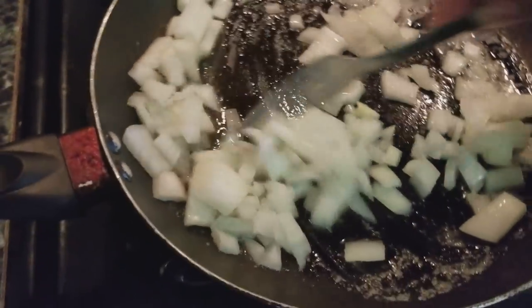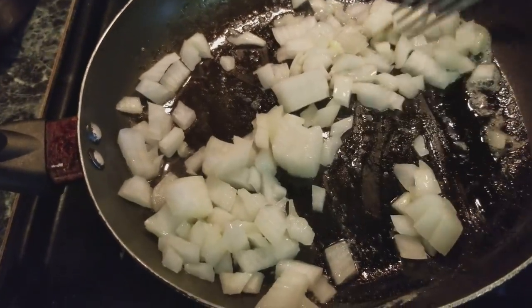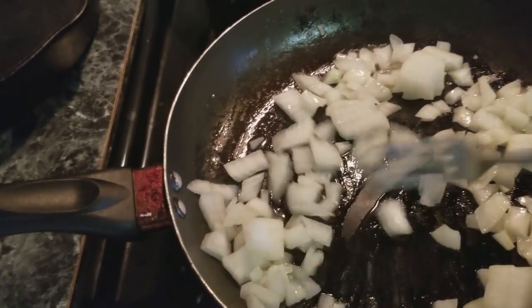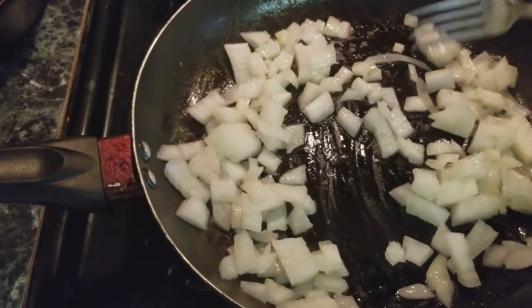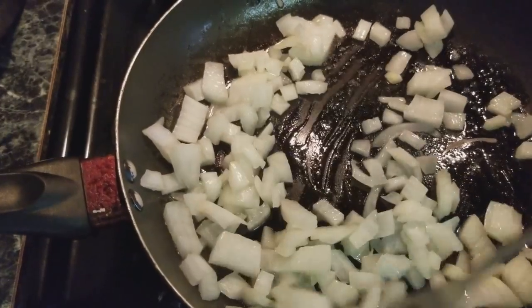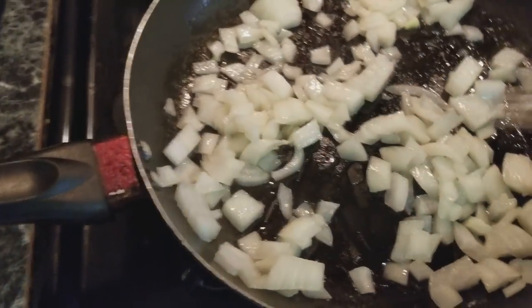Now I have my onions in a little pan and I'm just going to sauté these down. Once my onions have cooked down and become translucent, I'm going to let them cool and then add them into my meat mixture for my meatloaves.